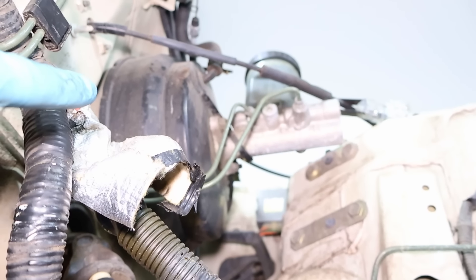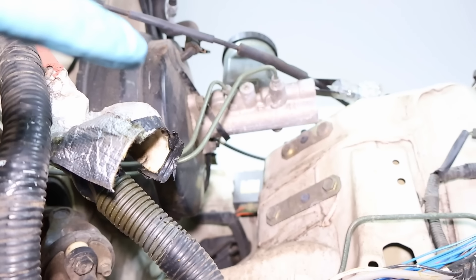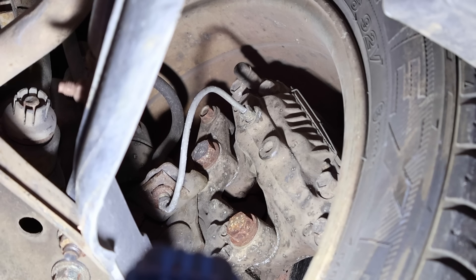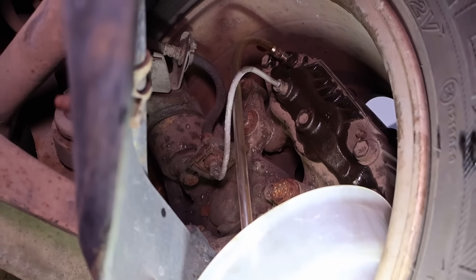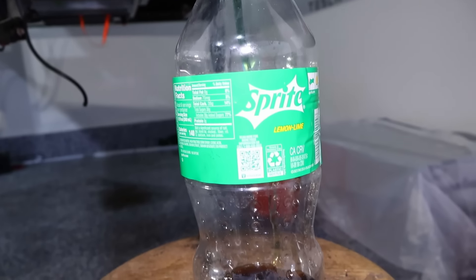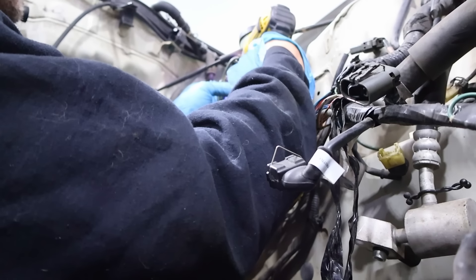Next up we're going to take out the brake master cylinder and brake booster. First I'm just going to bleed the brakes right down here. I had to do a quick shop clean and found one of my 10 millimeters. I was able to get a tube on there, so we're slowly draining. Not the best looking brake fluid but we've got most of it bled out. I'm sure there will be continual dribbles as we remove the rest of the system.